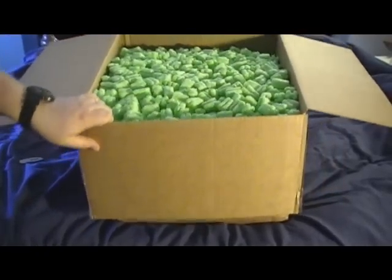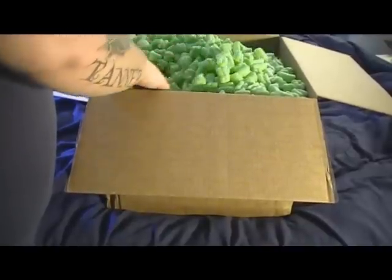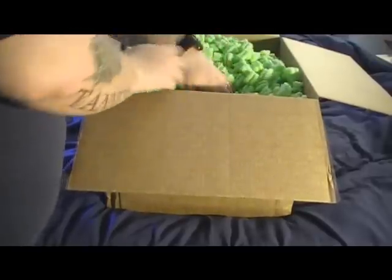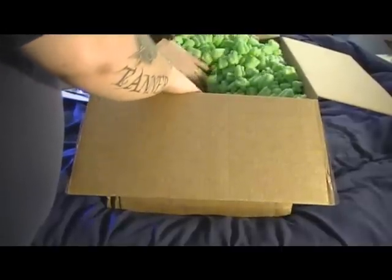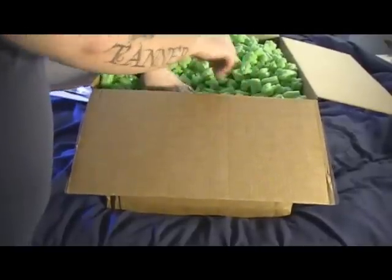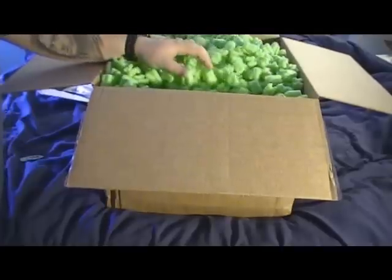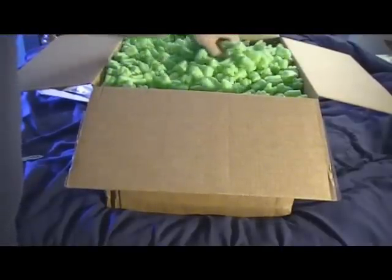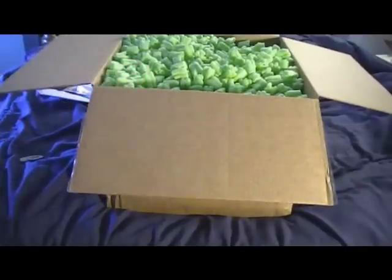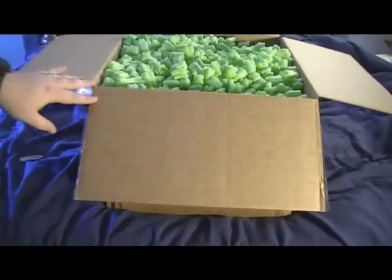Once again, more packing noodles. Let's see how I'm going to do this without making a huge mess. The rock's in here. I'll get this unboxed so I don't make a huge mess — I'll get all these packing noodles out of here and then come back with the rest of the video once I get the packing noodles out.